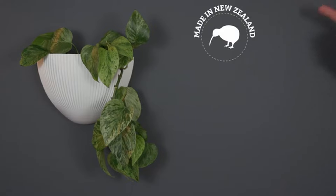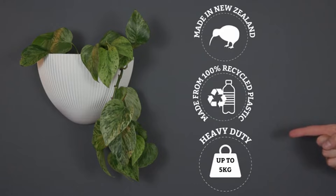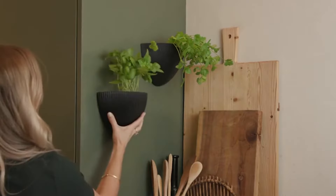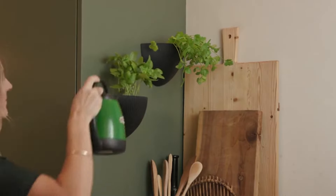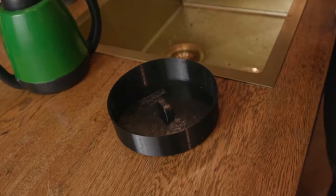Fun facts: our planters are made right here in New Zealand out of 100% recycled plastic and can hold up to 5kgs. Our new collection is also 100% watertight, so you can water directly into it. Early backers also get this custom watering tray to make things even easier.